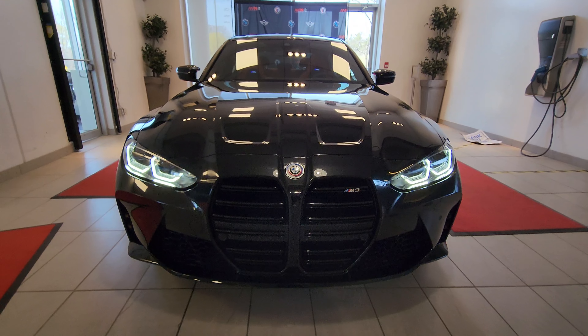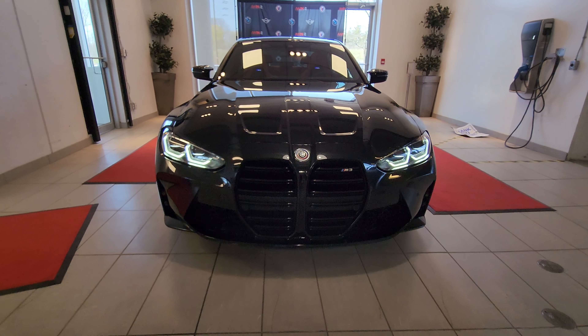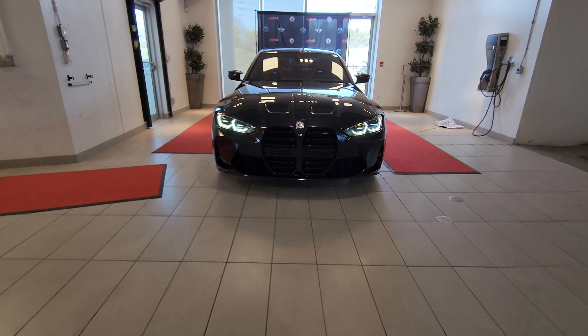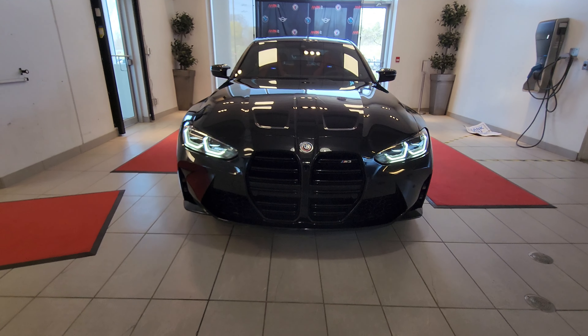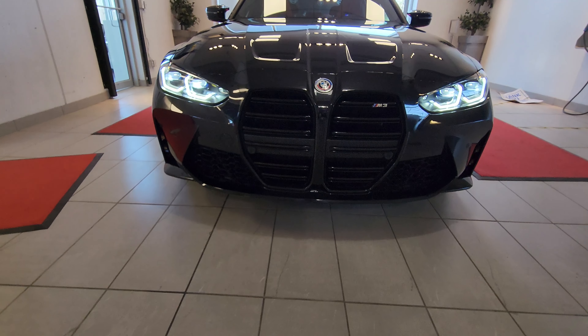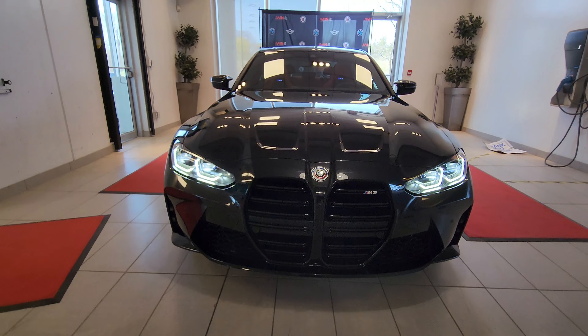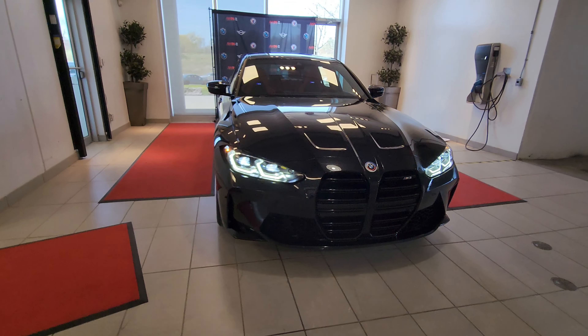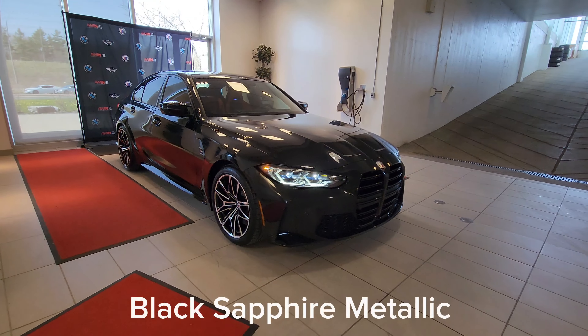This is the 2023 BMW M3, not to be confused with the Competition model, so that means this is a six-speed manual transmission with rear-wheel drive. I've just hit the unlock button so you can see the headlight animation, and let me hit the pathway lighting button so you can see what it looks like with the low beams on.